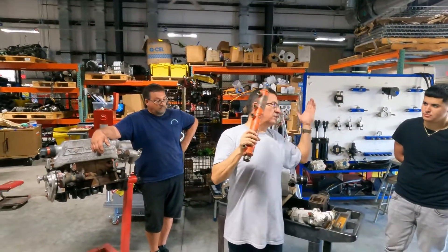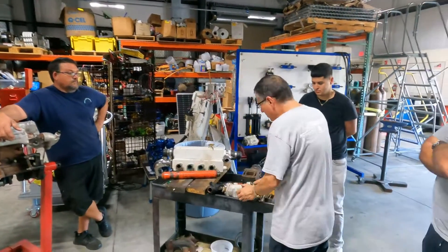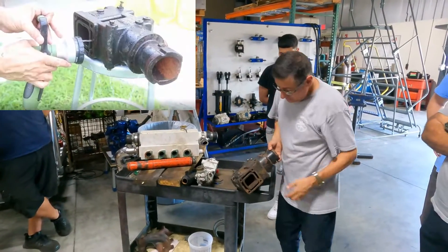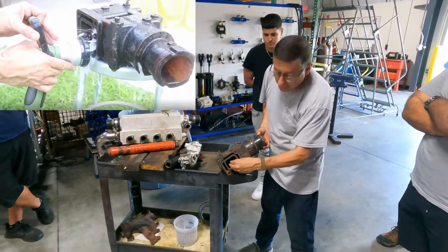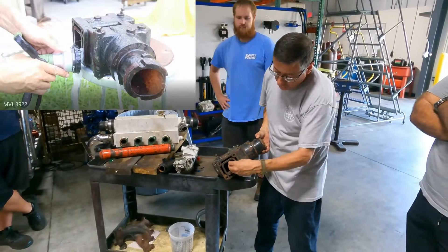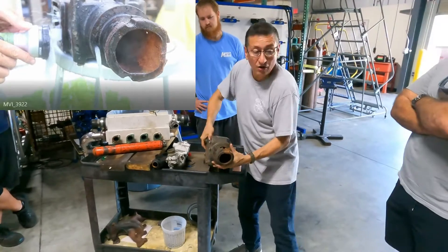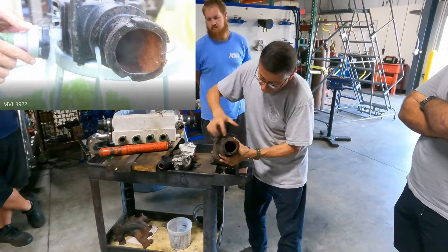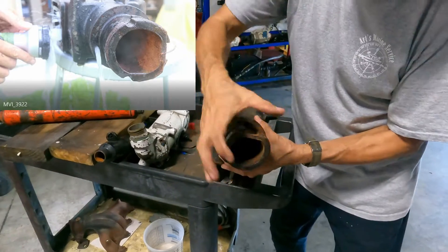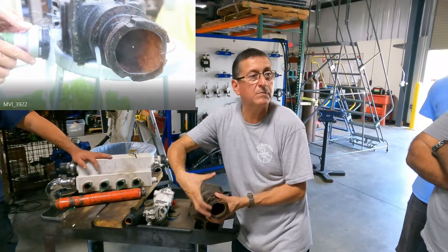This heat exchanger is for gasoline engines. Look at this — the exhaust gases are in the middle and raw water surrounds it. When exhaust enters here and raw water enters here, this is the output: gases in the middle and raw water here and in the bottom. This is why in the exhaust pipe you have gases mixed with water.